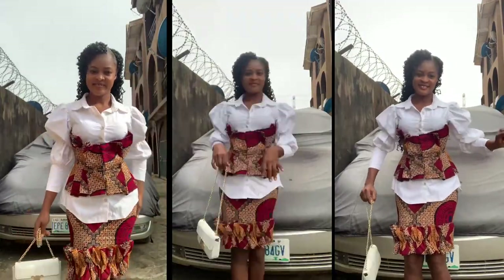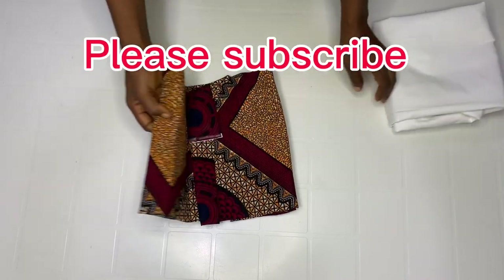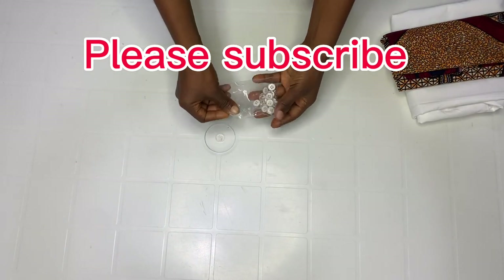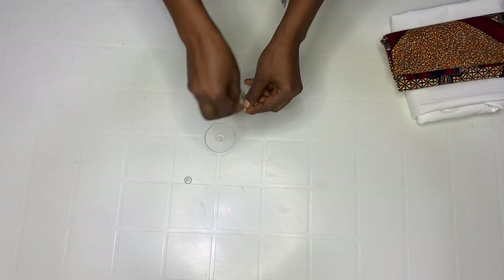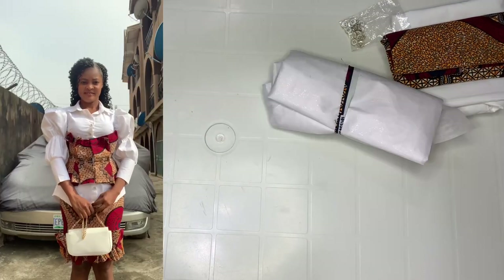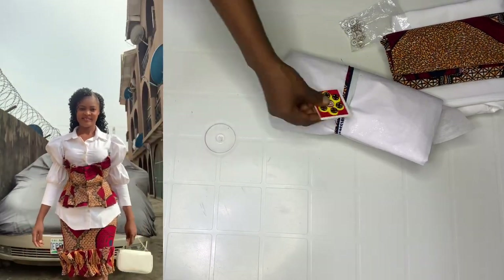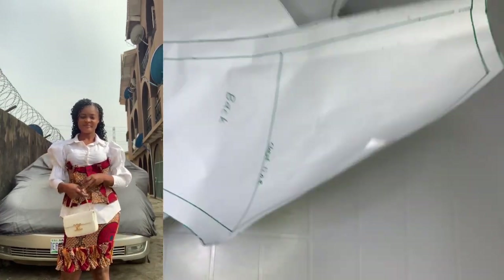Let's get into it. The materials we'll be needing today: a shirt fabric — white shirt material — and then we'll also be needing a car. We'll be needing shirt buttons, gum, and also press buttons. These are the materials we'll be needing for this particular tutorial.